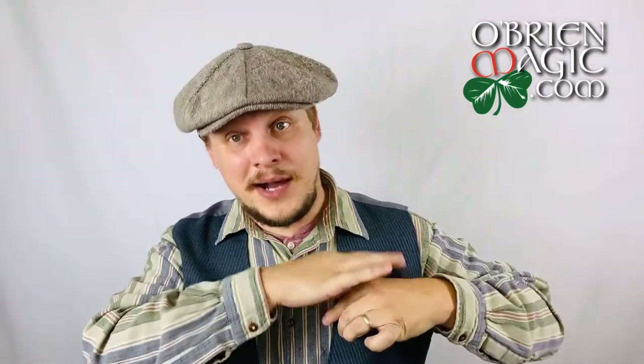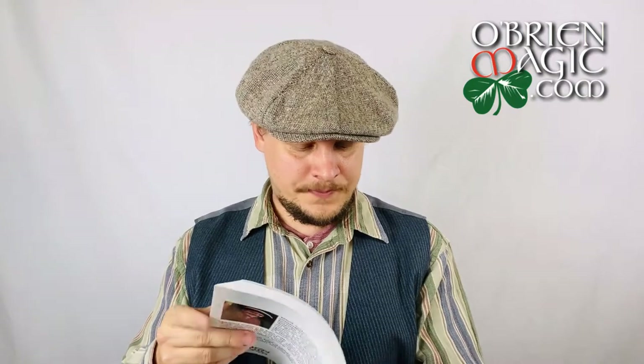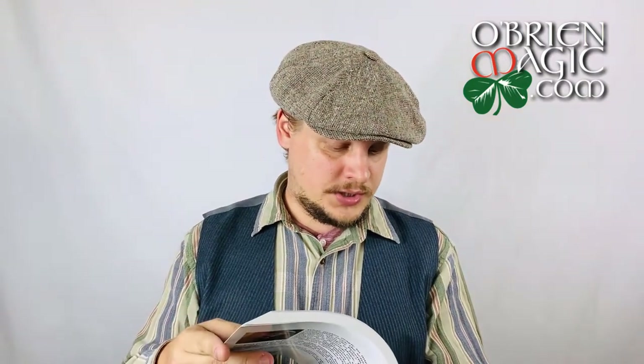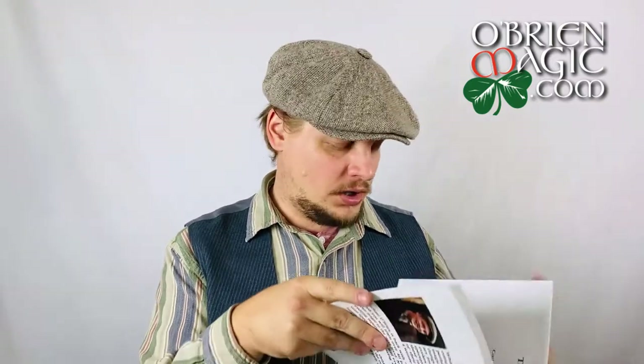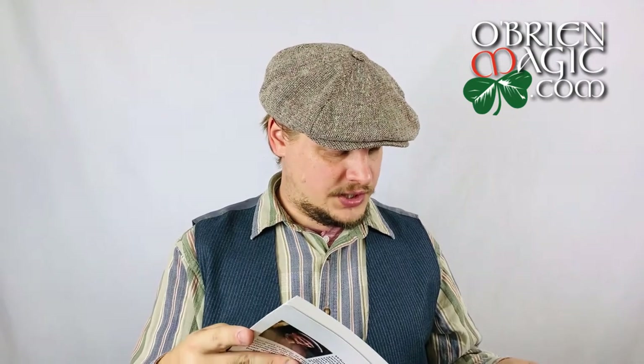The Pocket Utility Switch — we talked about the hatline prediction before, which uses the Pocket Utility Switch to switch out the bill. I go into a lot of detail with it here and teach four different routines using that. The Switcheroo Deck Holdout — we talked about that with the Chicago Closer routine — I teach four routines using that as well.